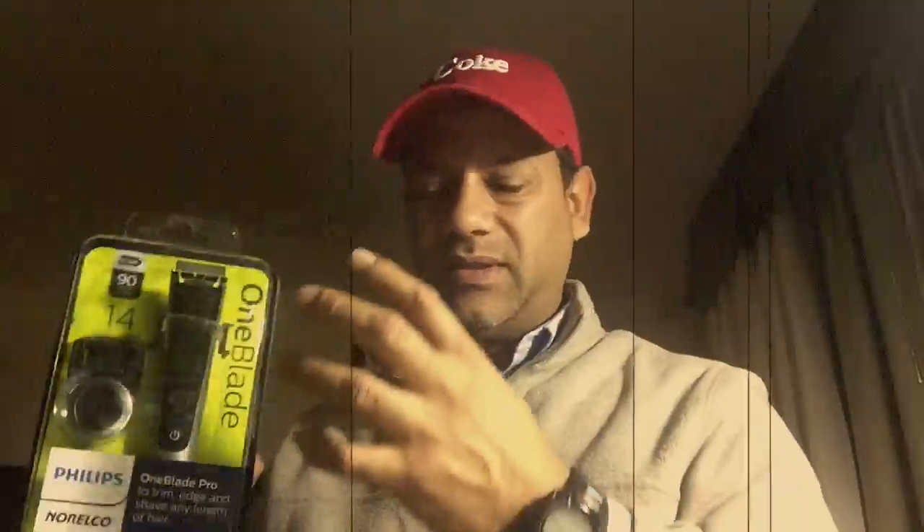Alright guys, day 342 and I'm waiting for some facial hair to grow because I am about to do a review of this. Now if you know anything about my channel, you know I've been a huge fan of OneBlade — it's this hybrid razor, like a cross between an electric razor and a disposable razor, and I love it. It's like one of the best products I've ever bought in my life.